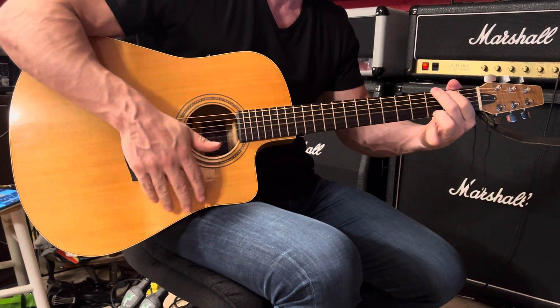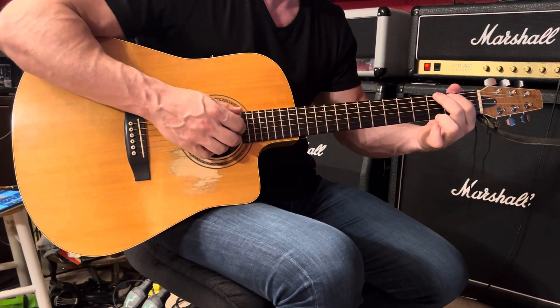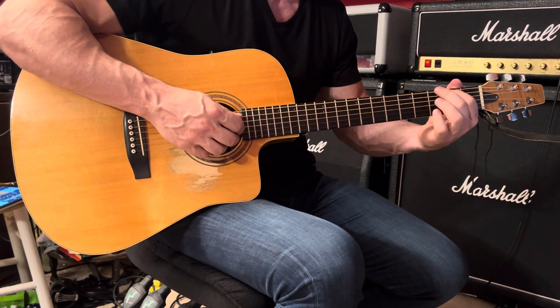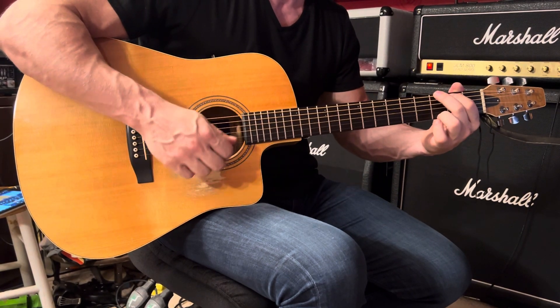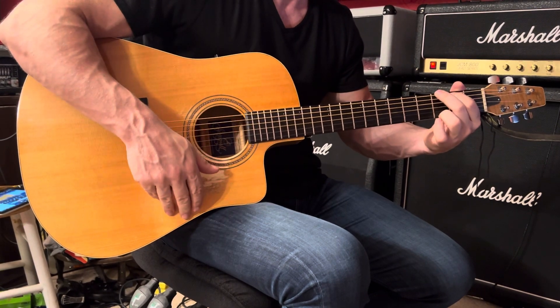And then a G chord. Leave the second string open. Place your first finger on the fifth string second fret, second finger on the sixth string third fret, and third finger on the first string third fret.